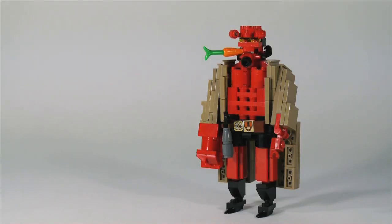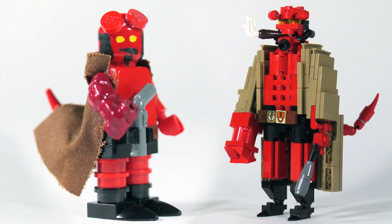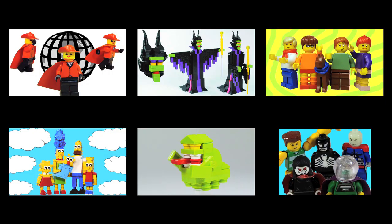Now that you've built your Hellboy, you're ready to go fight some supernatural bad guys. Thanks for watching the video. Don't forget to like this video, subscribe to my channel, and leave comments telling me what you want to see me build in the future. If you like this video, here are some other how to build videos you might enjoy.